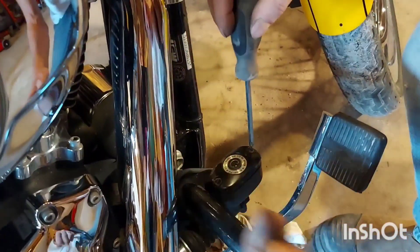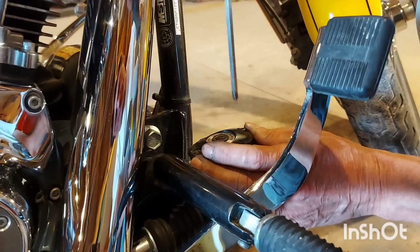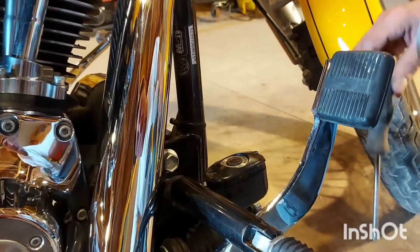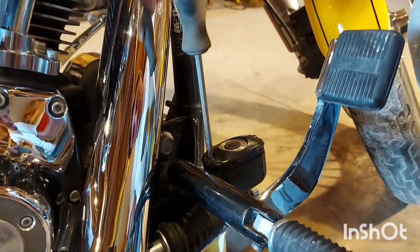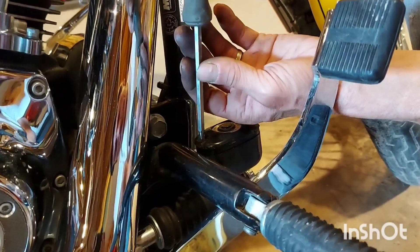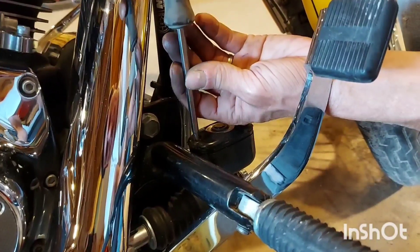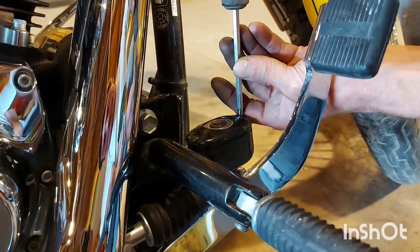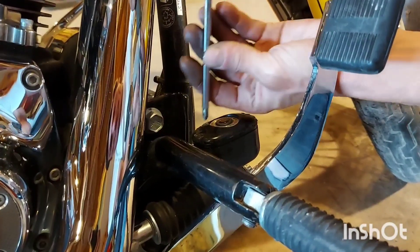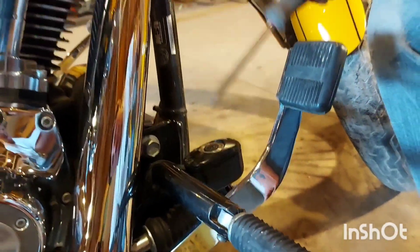Now we're going to take our master cylinder cap off and just check the fluid level. That's fine — we didn't lose a drop. Put the screws in lightly. You've got to tighten them down back and forth gradually because there's a thick rubber gasket here and you can't just crank one side down. Put them in finger-tight first, then bring one side down a little, then the other side — keep going back and forth until they start to snug up nice and even. This is an aluminum housing, so you can probably twist the screwdriver more than it can handle — just snug them down.